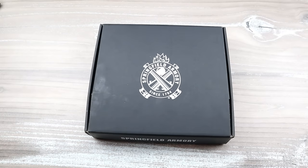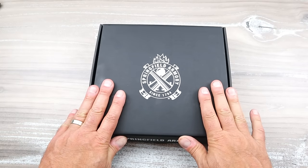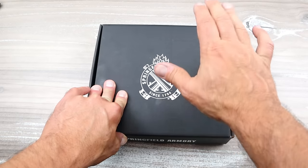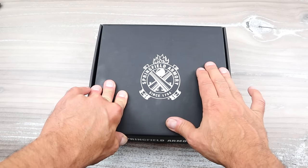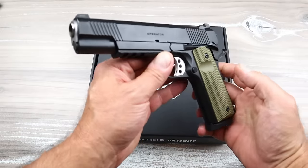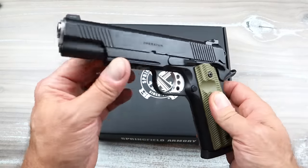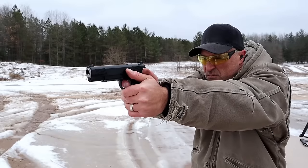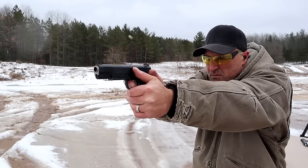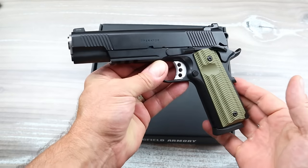Hey there friends, thanks for checking in today. I'm going to show you something new from Springfield Armory — it has been highly requested for many years. I have shown this handgun before: the 1911 Operator, a beautiful 1911 with G10 grips, excellent trigger, cerakoted slide, five-inch barrel, chambered in 45 ACP, ships with two Mech-Gar magazines. I hold this 1911 in high regard — I really love it.